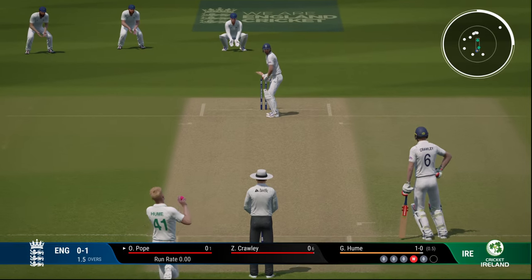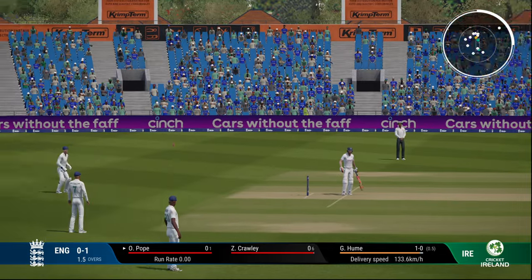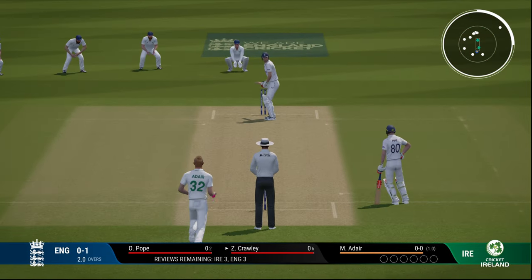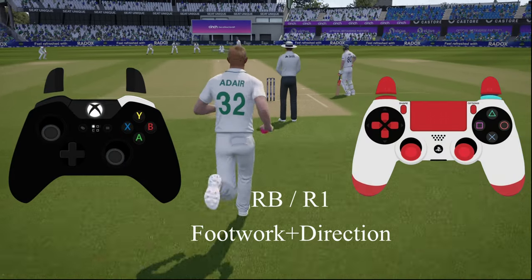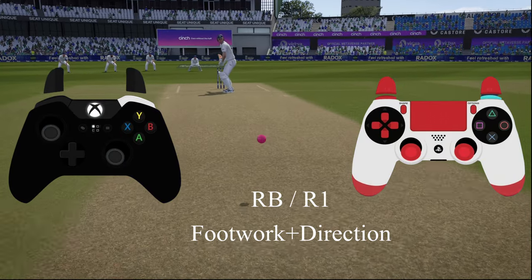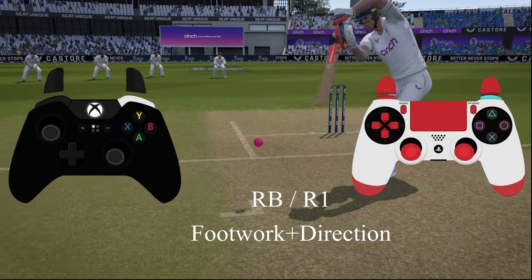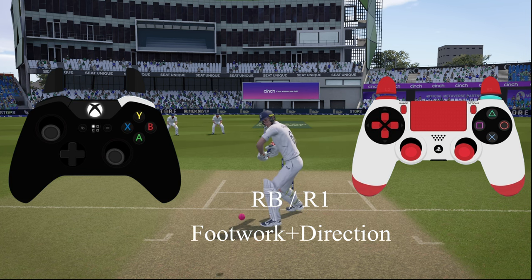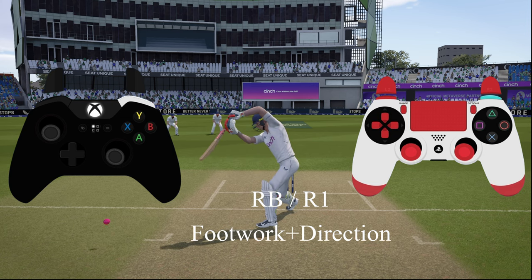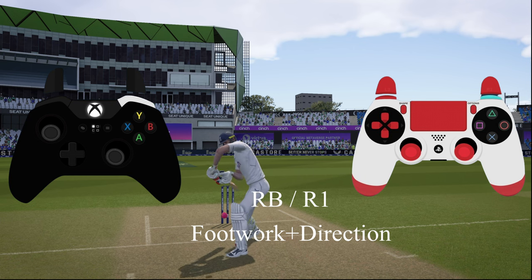Next we'll look at the precision shot — one of the least used shots in big cricket games, for good reason, because it looks like a normal shot but with lesser power. It's used in limited overs cricket when you just want to hit it in the gap and run one or two, but you have to be careful with timing as there's risk of getting caught. The controls are RB or R1 along with footwork and direction.